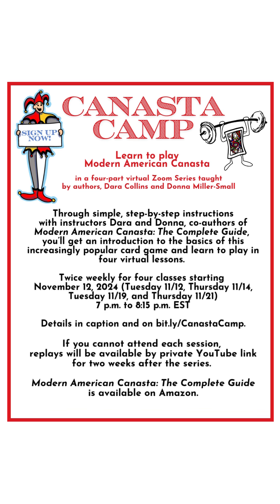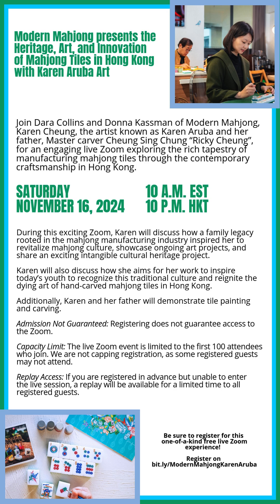If you're looking to learn Canasta, check out our Canasta Camp from Dara and Donna Miller Small, starting November 12th — two weekly classes on Tuesdays and Thursdays. If you can't make all four, we will send you a private link to watch for two weeks after the class ends. Looking to learn more about the history and art and innovation of Mahjong tiles? Karen Aruba Art will be joining us on November 16th — if you register and can't make the time, you will get a private link, only available to those who register.